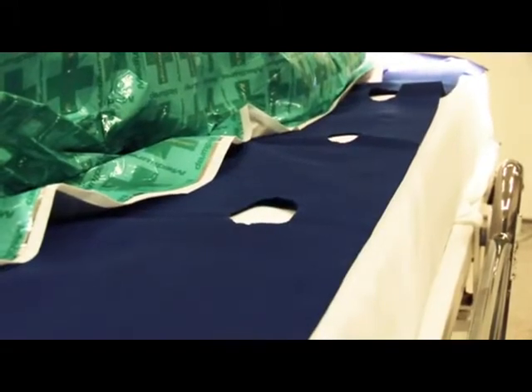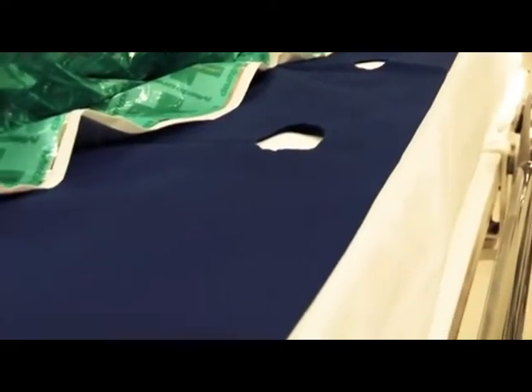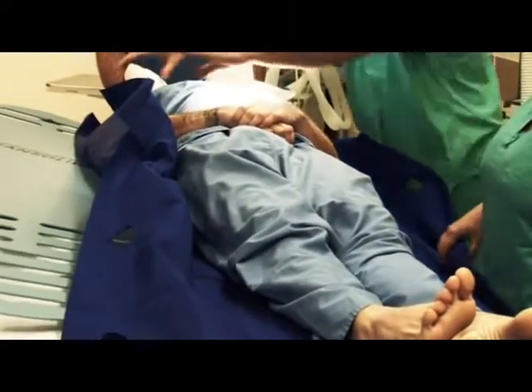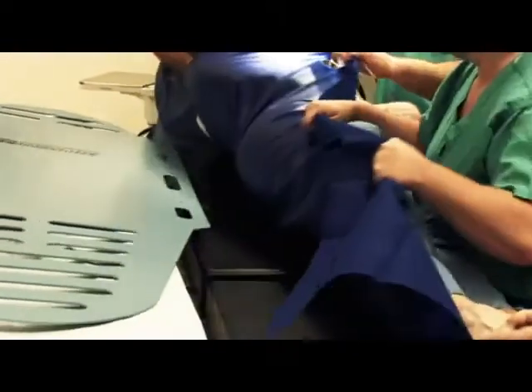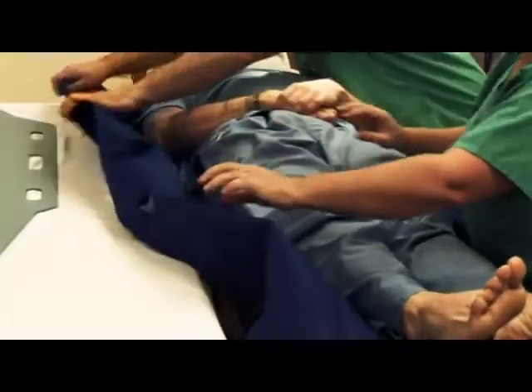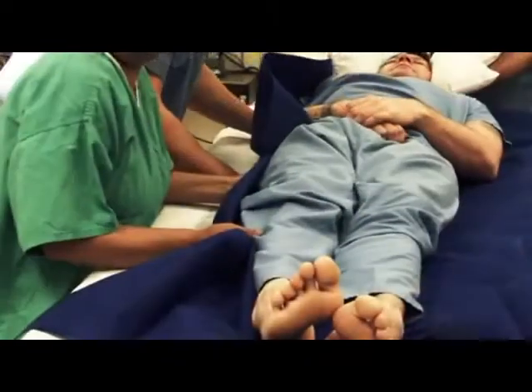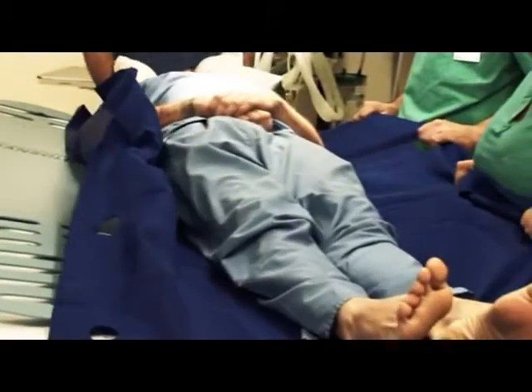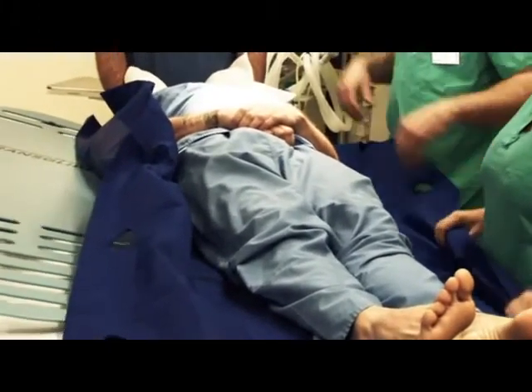There are five handholds either side of FlexiSlide, and you should use the ones which are most comfortable and appropriate to the patient. With a walk stance, Staff 1 and 2, with an anaesthetist, push the supine patient towards Staff 3 and 4. The staff should be positioned by the patient's hip and shoulder. With a walk stance, Staff 3 and 4, with an anaesthetist, pull the supine patient over to the receiving surface.